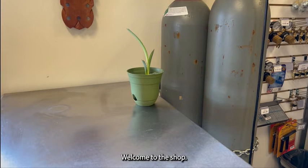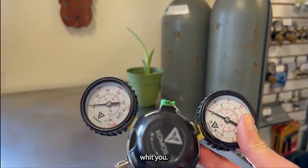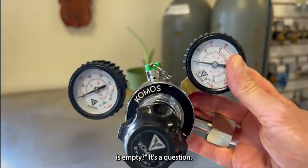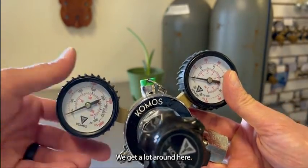Hey everyone, welcome to the shop. Today I'd like to talk about how to tell if your CO2 tank is empty — it's a question we get a lot around here.